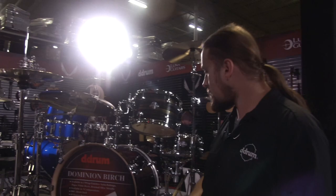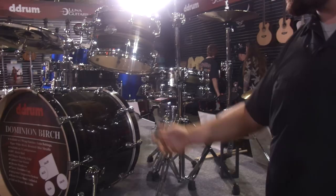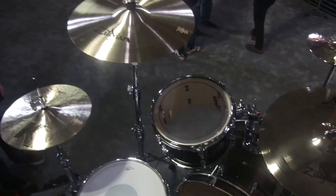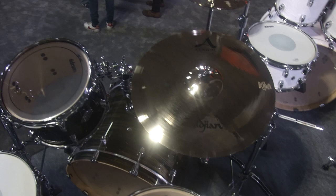The last configuration and color for the new Dominion Birch is the brushed olive metallic — a very cool finish, kind of a modern twist on an old marine pearl finish. This configuration comes with a 16x20 bass drum, 8x12 rack tom, 14x14 floor tom and a 5x14 snare. We also offer all the add-on drums for this configuration and in this color, so it allows you to expand and build upon the kit.